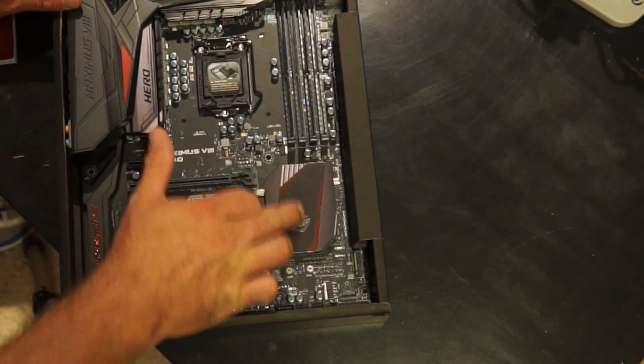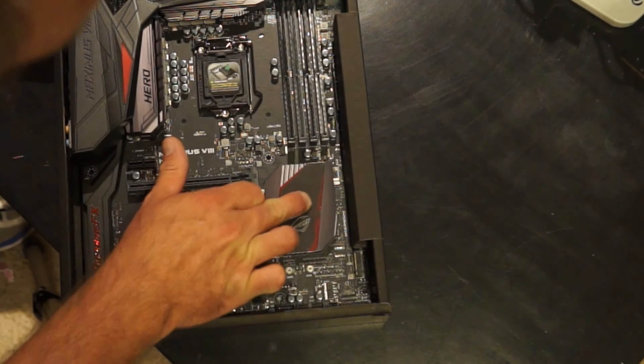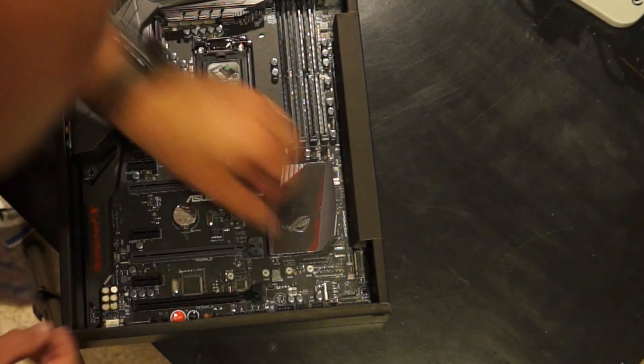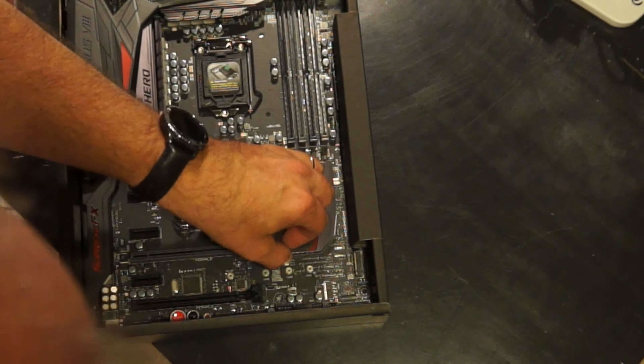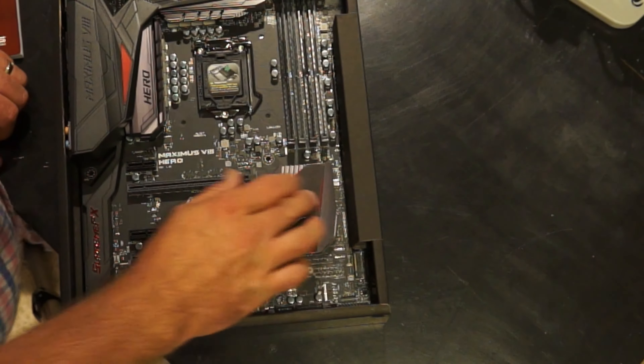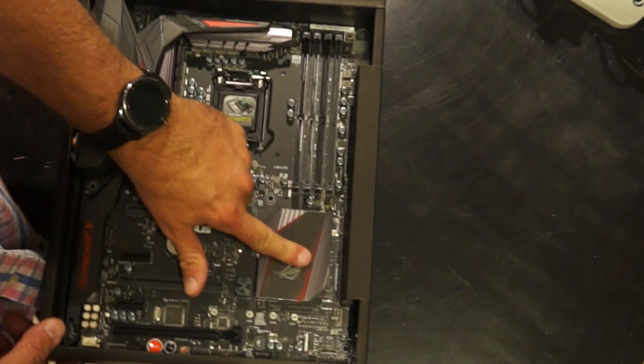Opening it back up to check — and there's a plastic sleeve over it! I can tell there's a plastic sleeve over the motherboard, so that scratching is going to go away. That's happiness.